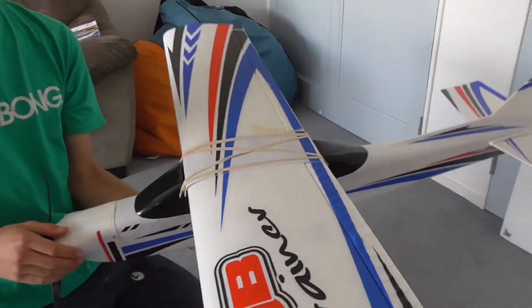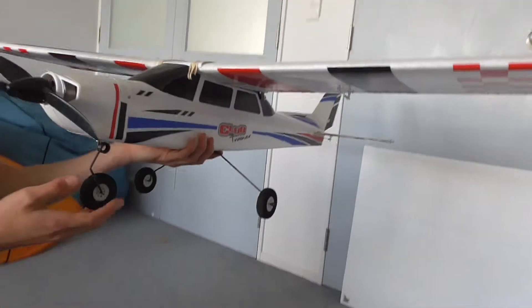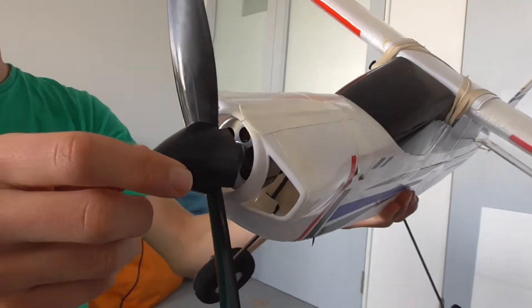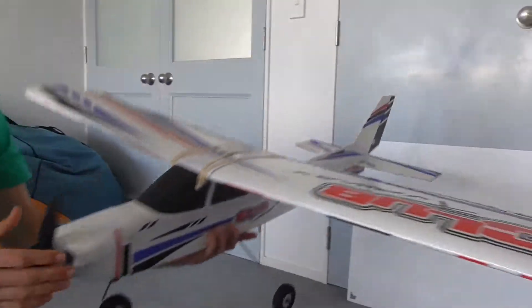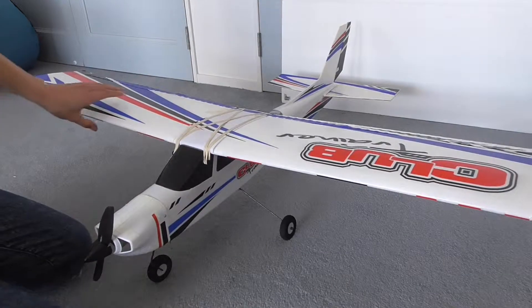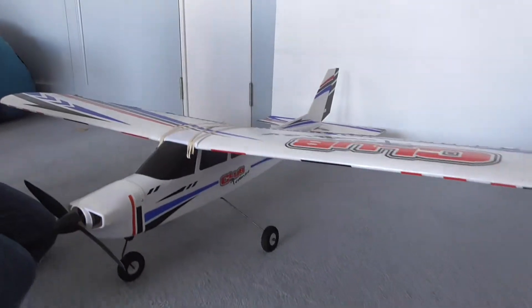Don't know if that works — haven't flown it yet. It's quite good. Nice big wheels and a gigantic bell outrunner, and a very big prop as well. It's got a lot of power. I have bench tested it and all the controls are working fine. It's just a very good airplane.